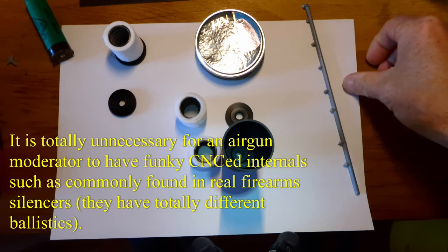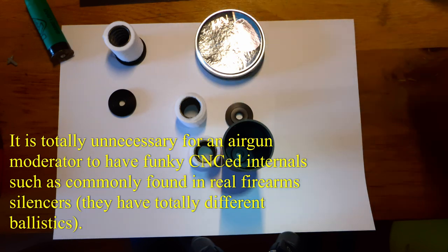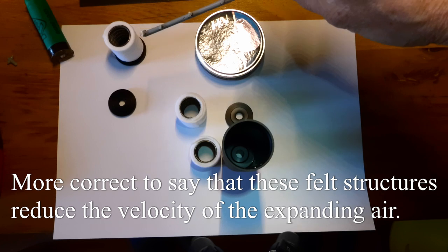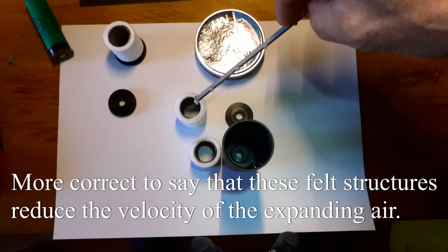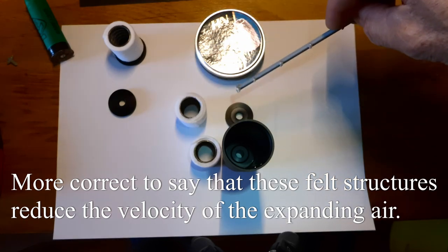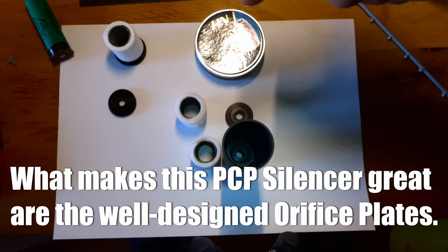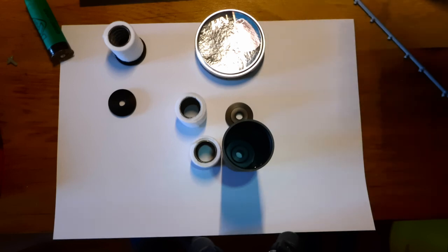That's an overall view of the internals of this very well-designed moderator. Of course, we have three felt sound-absorbing materials — just this felt — which will absorb the sound. It will reduce the velocity of the expanding gas, and it's using orifice plates to reflect sound as well. From my sound performance tests on this in the field, it's an excellent design.